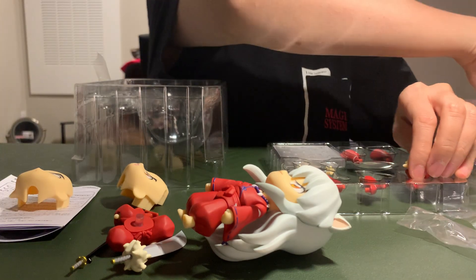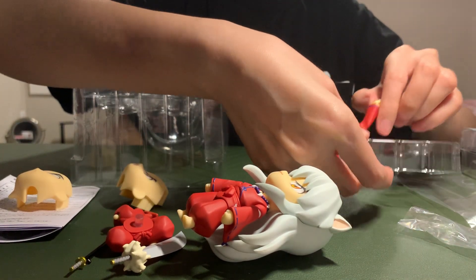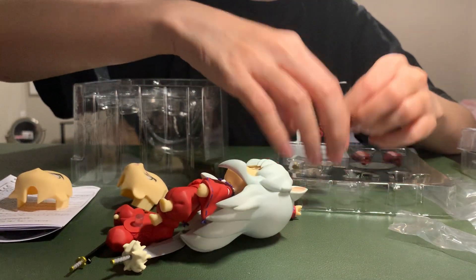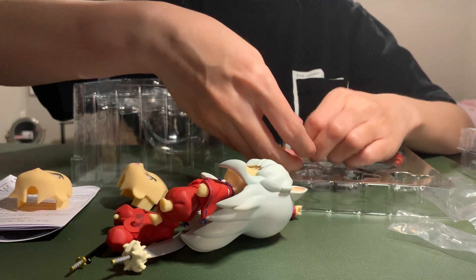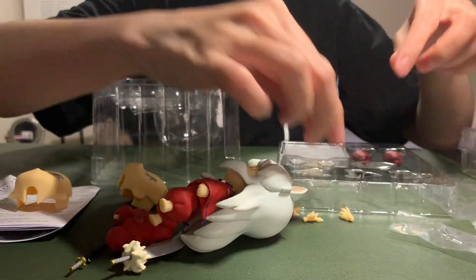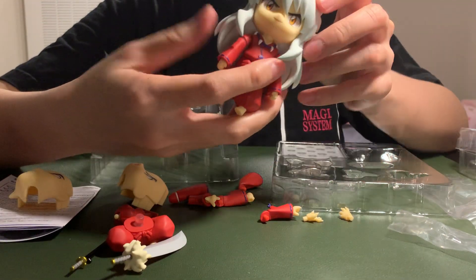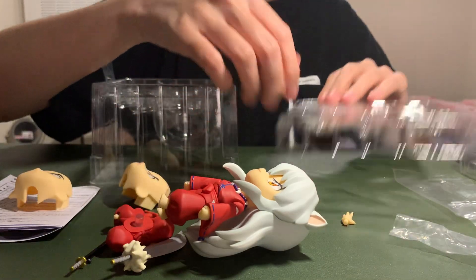It's the first time that I bought this kind of figure. It's like you can change a lot of parts — you can change the hands, and you can also change its face. It's interesting.